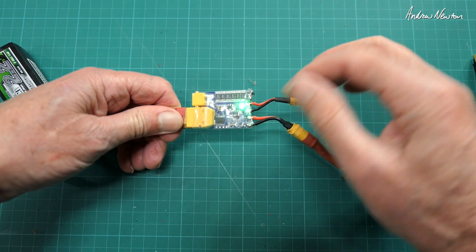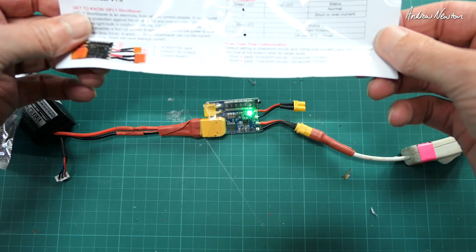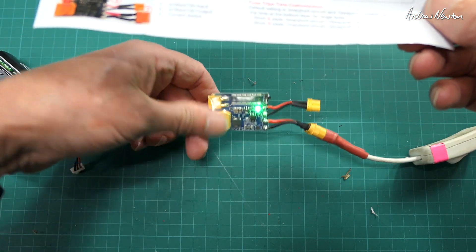Sweet and simple. With this little switch here you can change between 1 amp and 2 amp overcurrent, using the S and N pads on the back.